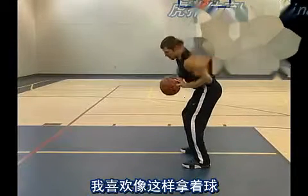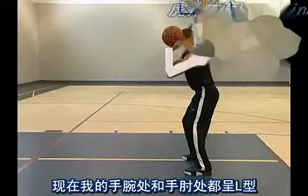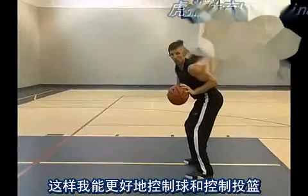I like to hold it just like this. Now I have that L shape with my wrist, forearm and bicep, so I have more control on my face and more control on my shot.